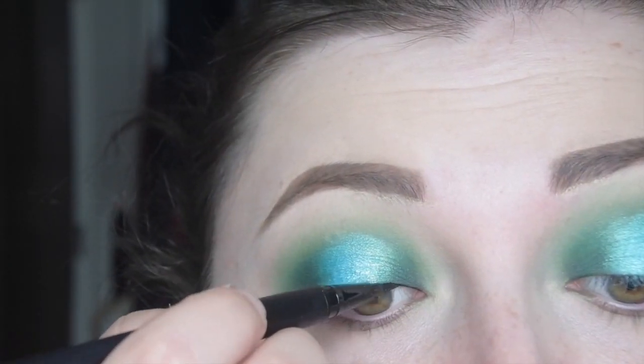Then wipe away any fallout. I'm going to take a black eyeliner — my Kat Von D Ink Liner in Trooper — and create a thin line where the lash band is.